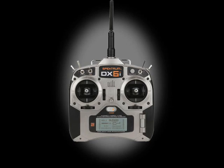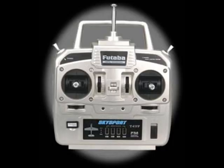A Spektrum DX6i six-channel 2.4 gigahertz radio system, Mode 2, will cost you one hundred thirty-six dollars and ninety-nine cents. You could probably make this robot with a good four-channel radio — may only cost you up to a hundred dollars, maybe even sixty dollars.